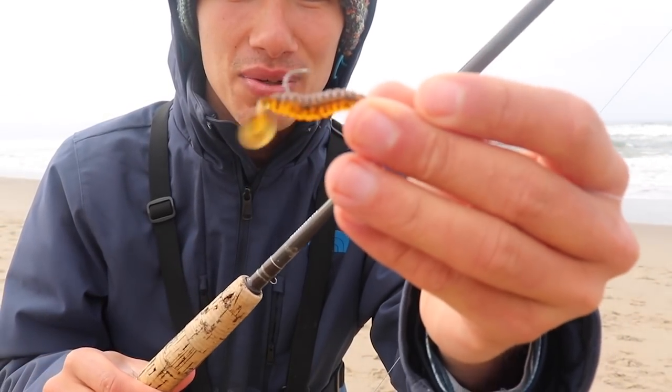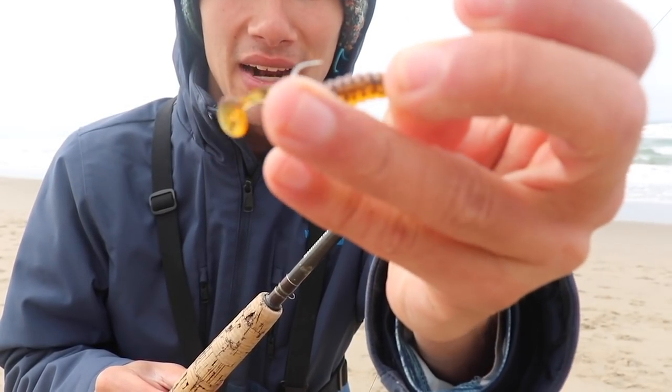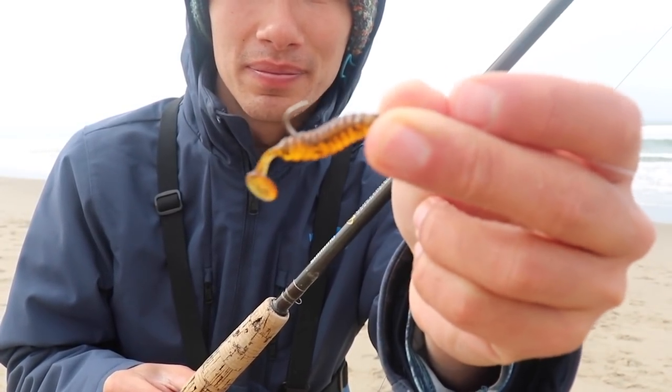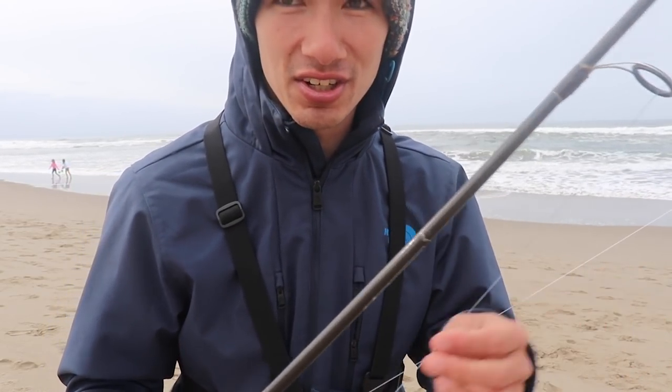That's a size two octopus hook with a little pumpkin seed paddle tail crappie grub. One of the nice things about this setup is you can pretty much throw it with any style rod. I'm not a bass fisherman, but you can probably throw this on a bass rod, even a finesse spinning setup or bait casting. I caught one a long time back on an ultralight setup. So this Carolina rig is very versatile.